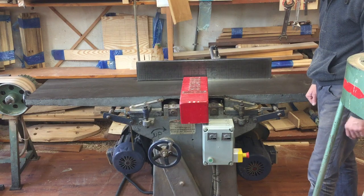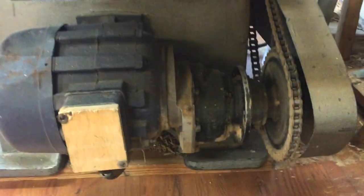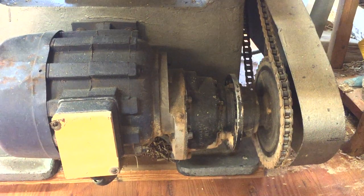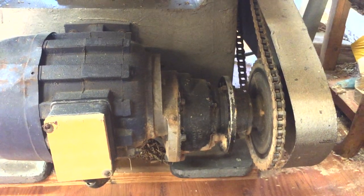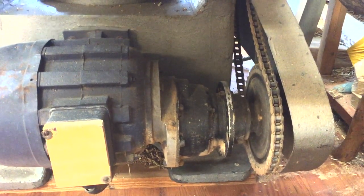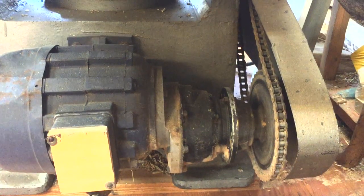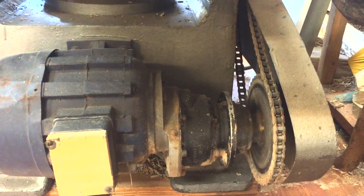I'll just show you this gearbox I was talking about if you're interested. There it is — allegedly from the starter motor of a tank. Apparently they needed to be changed after 30 hours of work in the field. This old chap back in the day told me he bought a truck full of them and used them for all sorts of gearing in all sorts of woodworking machines he was making back then. So I've got more machinery made by him — I'll show you them as we go.